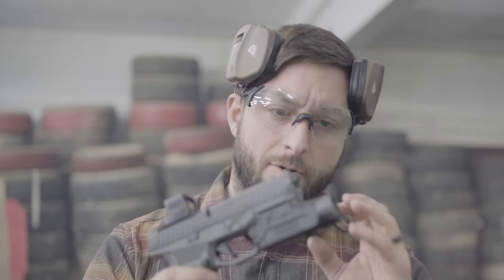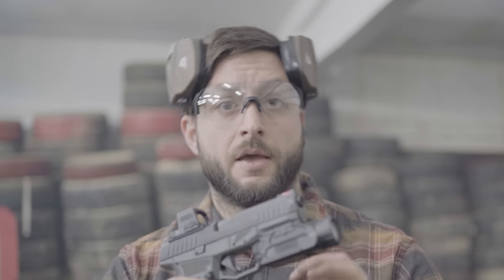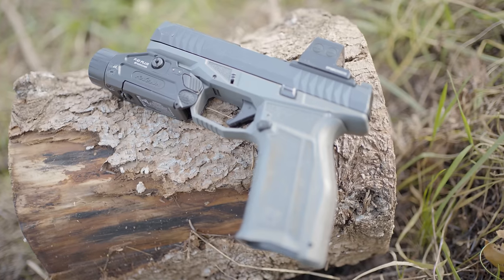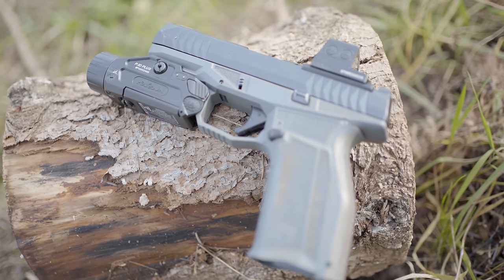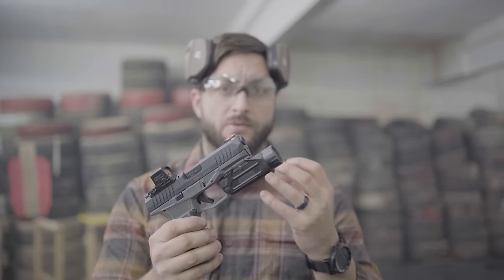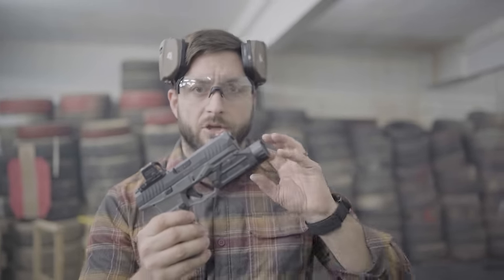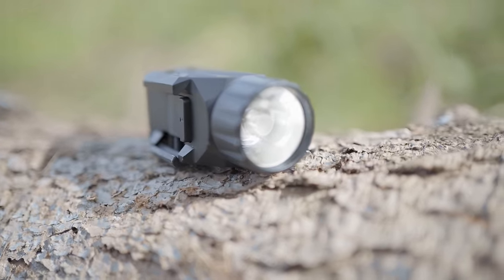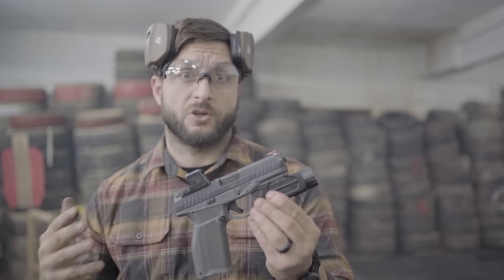Some of you don't like Holosun because it's made in China — fair point. But you cannot deny that they are really pumping out high quality products with new features we haven't seen yet, at least not in this kind of form. I'm super stoked for these lights because they're amazing — really good quality, really good functionality.